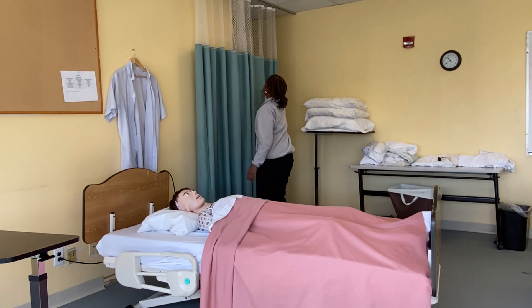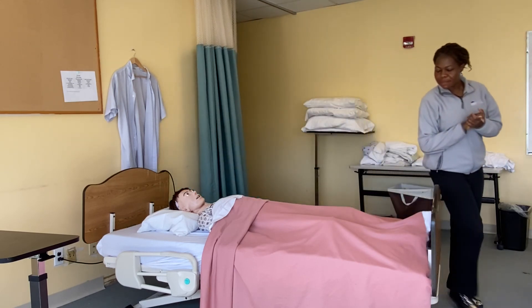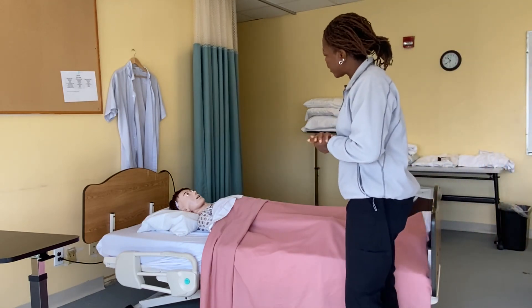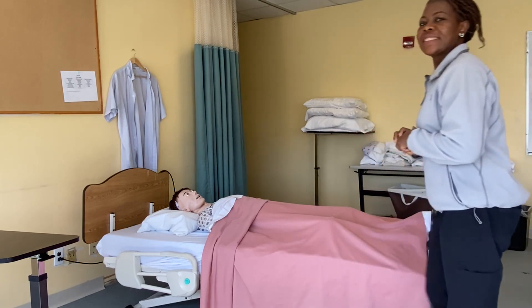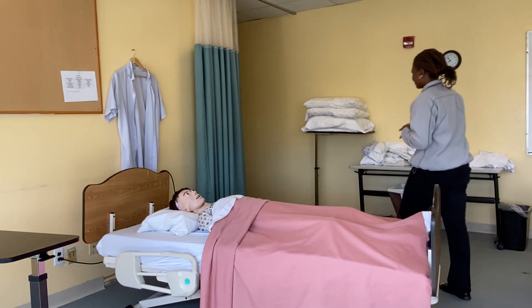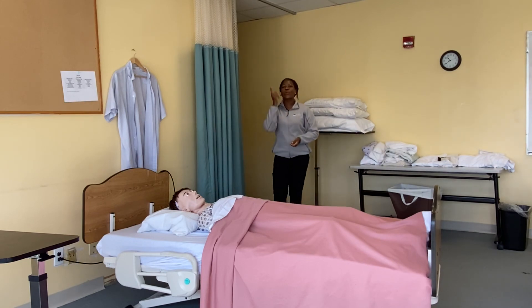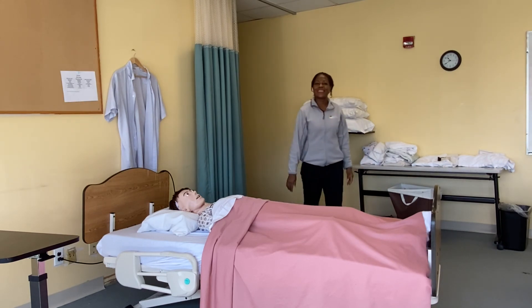I'll take the privacy off. Miss Mary, I'll be leaving — if you need me, you can press the button. Bye, see you. I will leave the room, I will wash my hands, I will note, I will record, and I will report. That is it.